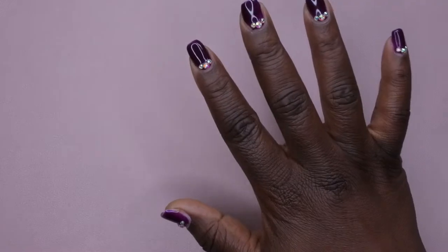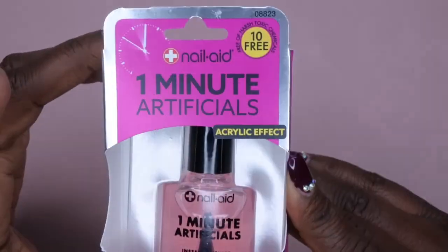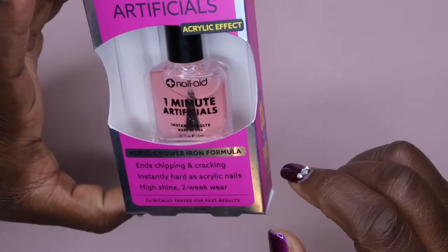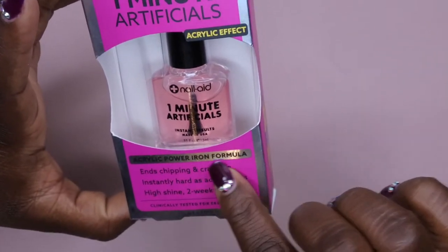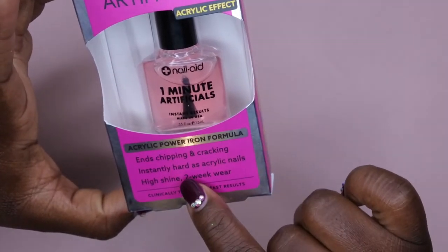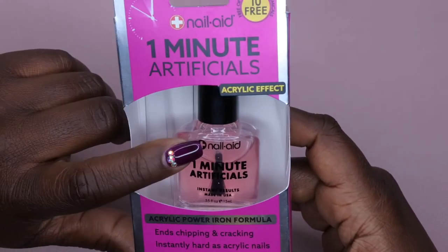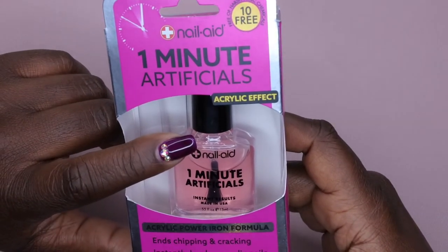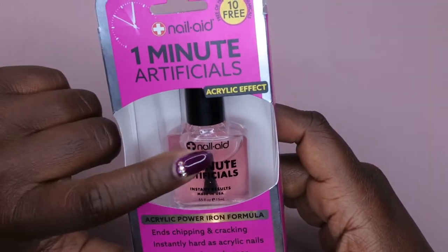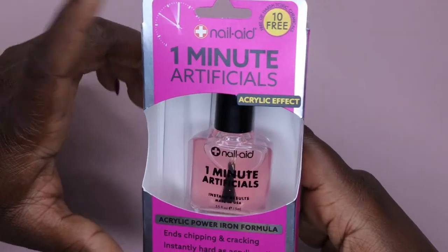The first thing is this One Minute Artificial Nails — I actually picked this up from Ross. It says it's an acrylic effect with an acrylic powder iron formula, so it ends chipping and cracking nails and is supposed to be as hard as acrylic with a high shine. I've previously been using the Nail Aid Keratin Three Day Growth and really like it, and this is something I have just to use in between my manicures.